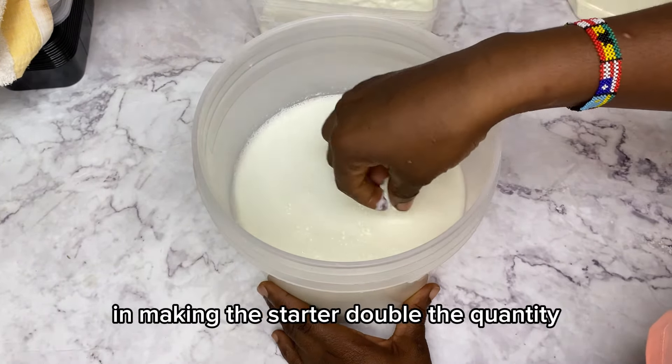I whisked some milk into the culture to thin it out so it's not lumpy, then mixed it properly to make sure everything incorporates well. I then proceeded to cover this. Note that you should use an airtight container when making yogurt — that's a step people don't talk about much but it is very important. You do not want air entering your yogurt.